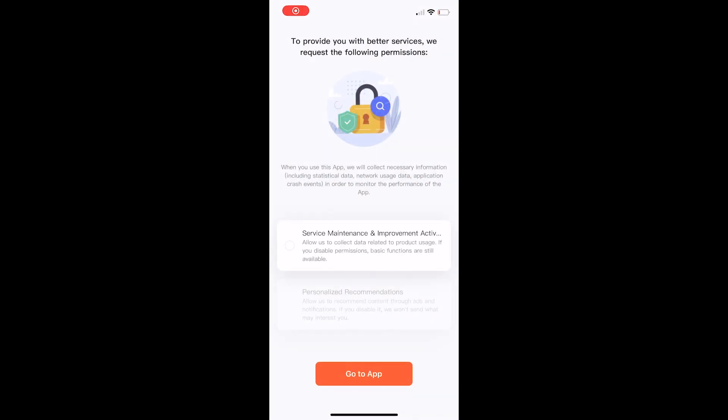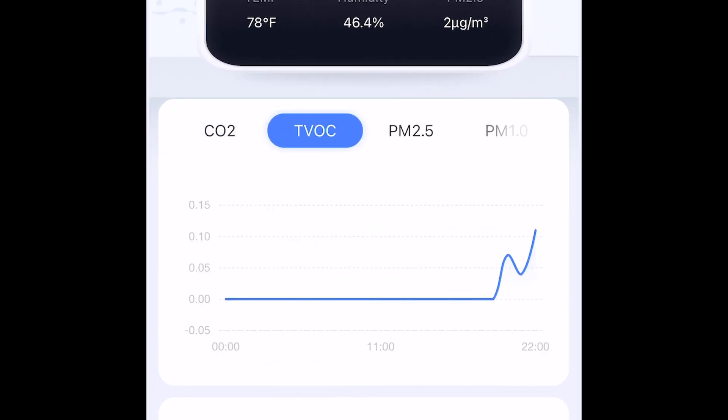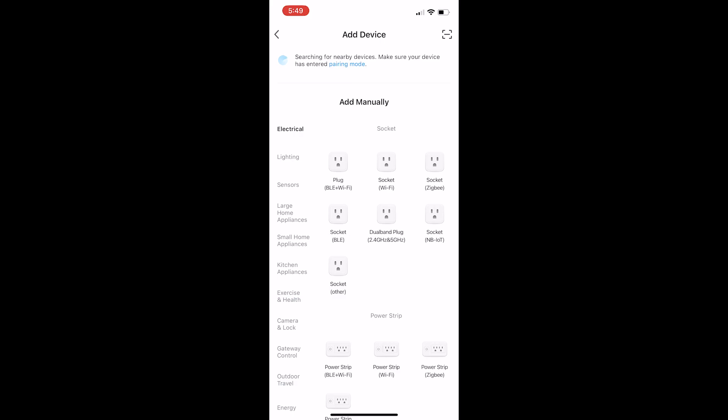You can also download an app, and that app will show you the air quality and how it's changed throughout the day. And that's only partially what the app does — you can also control things like a fan and a humidifier through the app as well.